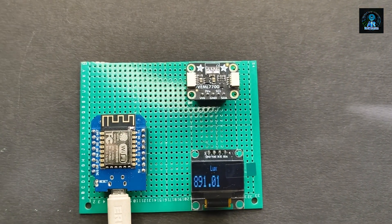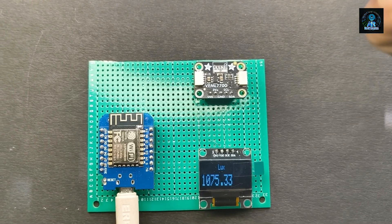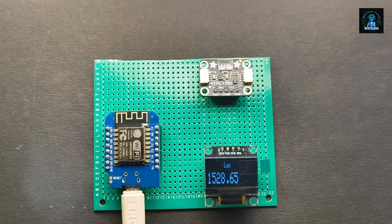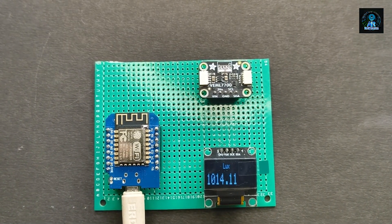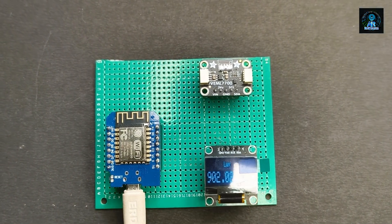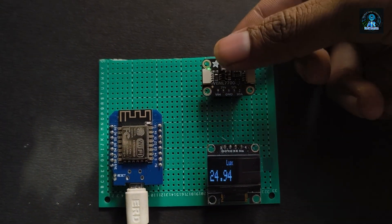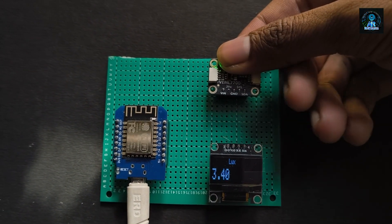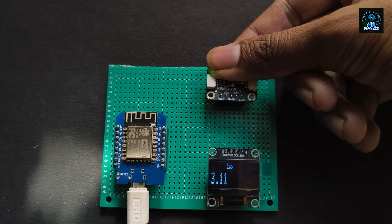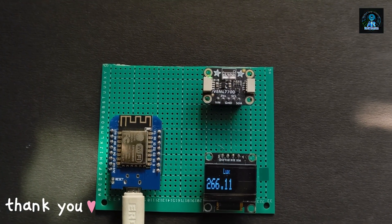When I bring a light near the sensor, you can see the light intensity is increasing. And when I place my finger on the sensor, you can see the intensity of light is decreasing — now 2.3, 2.9. You can use this sensor in multiple projects like agriculture or smart home.